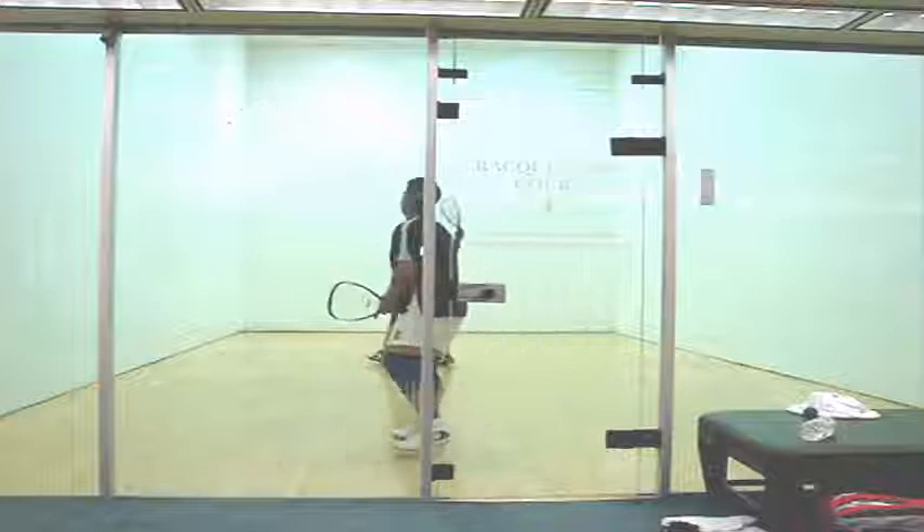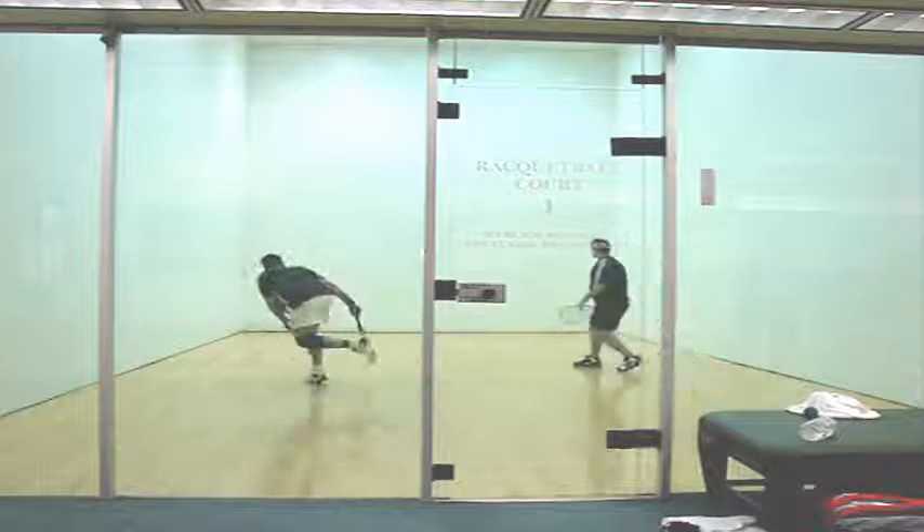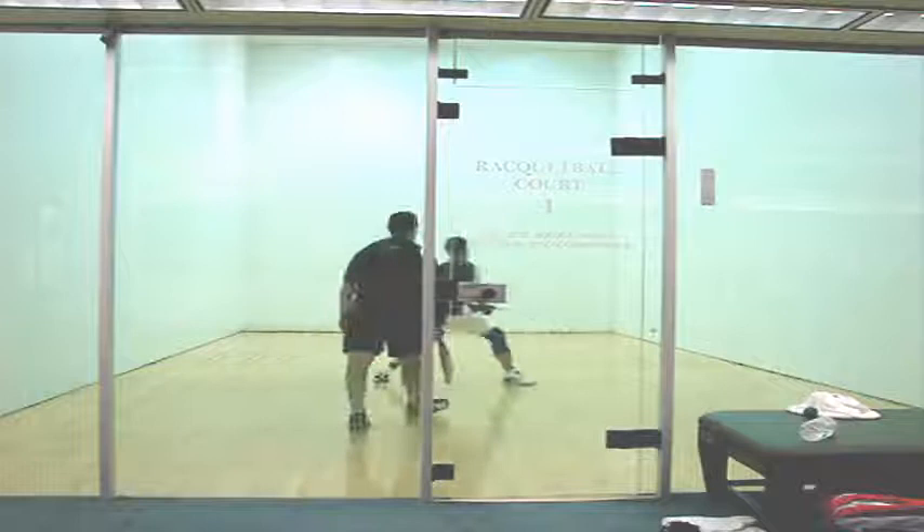I missed my serve a little bit here — it comes off the side wall for a setup. What do you do on a setup, Ted? Let the ball drop below your knees. In this video, look at that — waist high, comes off the back. I missed my pinch, though. You're in great position to cover it; a down-the-line shot would have been great there, Ted. Instead, you hit a weak cross court that comes off the back, giving me an easy setup.